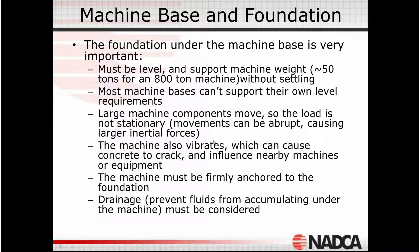The machine also has motors, pumps, and all kinds of related equipment on it, so vibrations occur which are translated down into the foundation. Hopefully we have a way of dealing with those vibration problems as well.